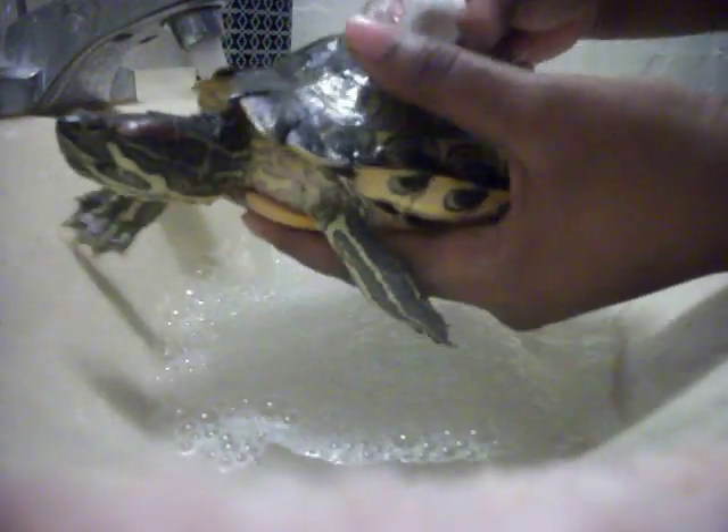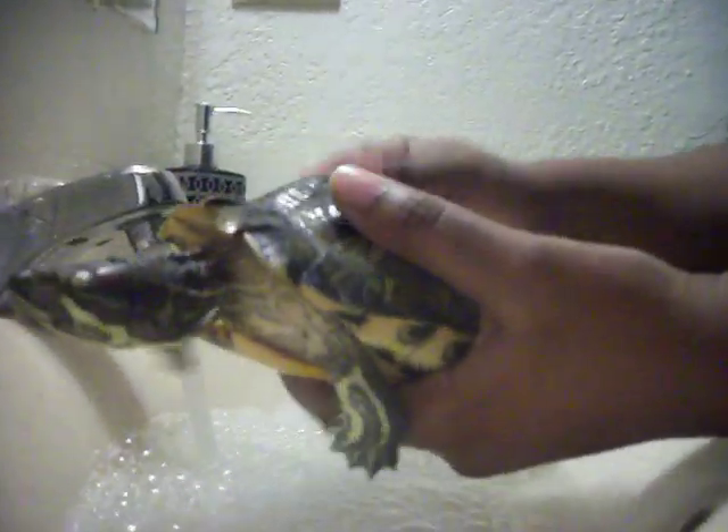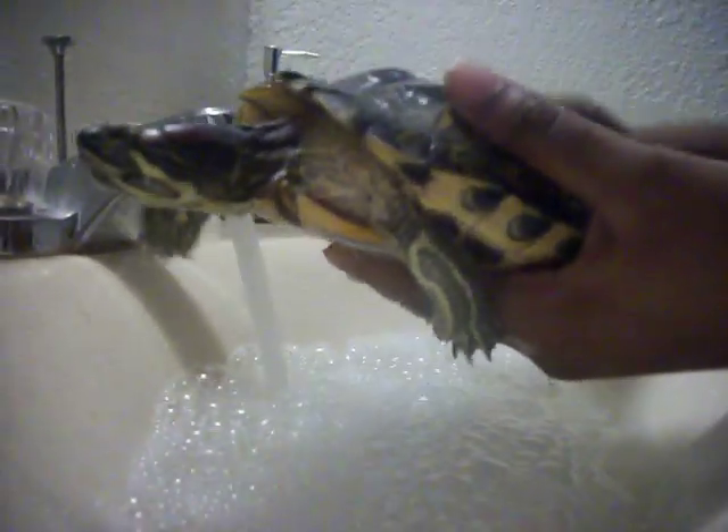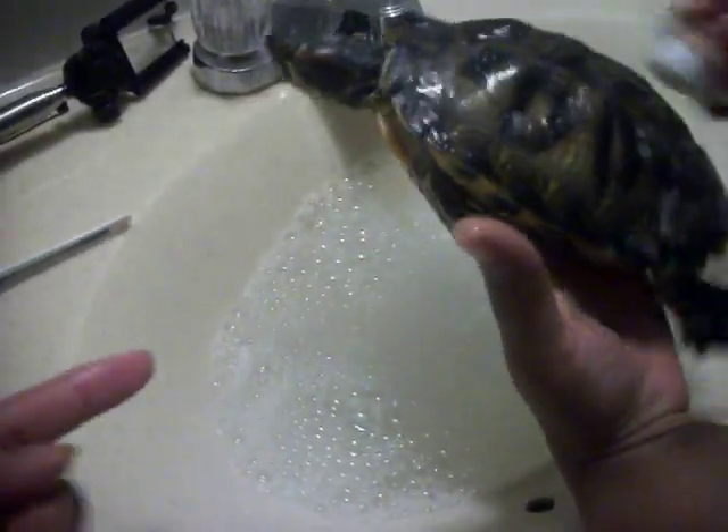I pick her up. She does not like being bathed, but she is very tame. You can pick her up — she does not bite or open her mouth at any time during her bathing.